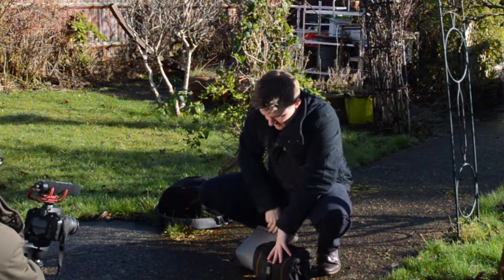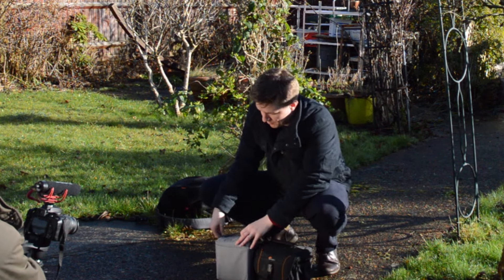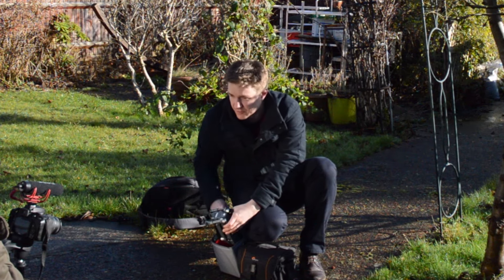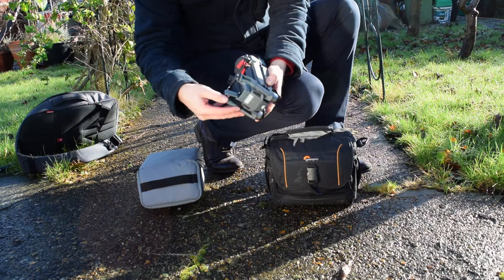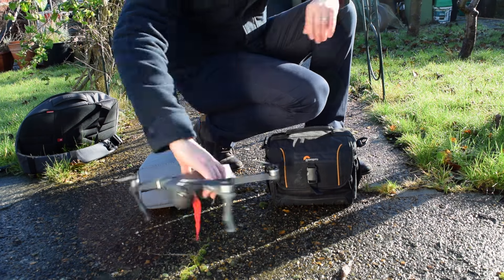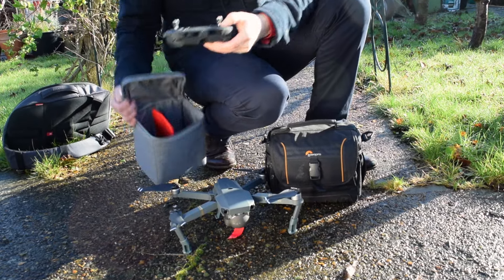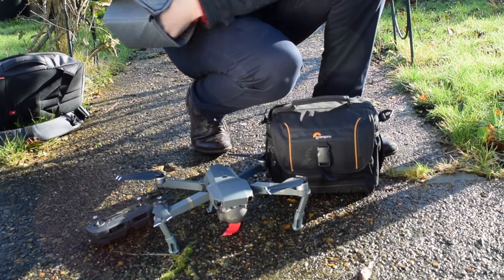Inside the bag, this case comes with the bag and this is what I'm keeping the Mavic Pro in. This morning I put on for the first time these leg extenders, which can also be kept on inside the bag. The leg extenders sit the Mavic Pro higher so it doesn't get caught in the grass. The remote control goes in the bottom.